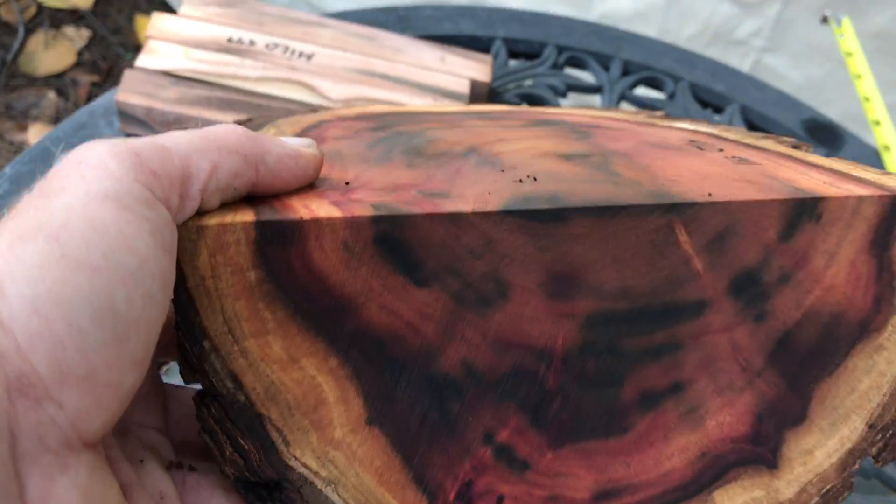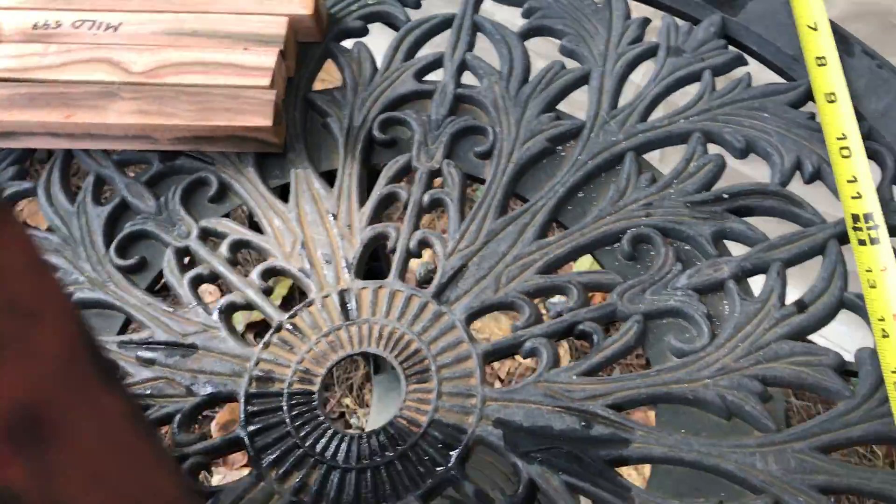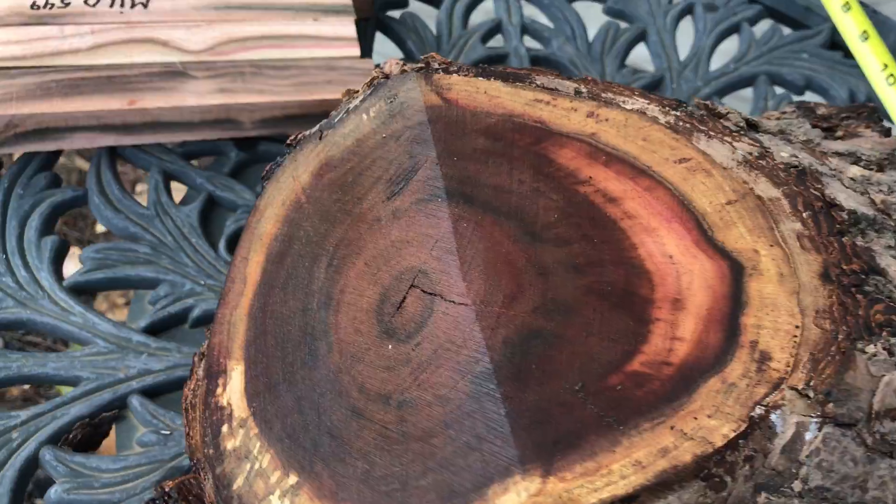Here's the end right here — let me pick it up for you so you can see it. Here's the bark side right here. Very nice log.